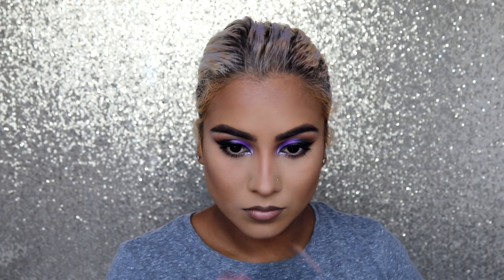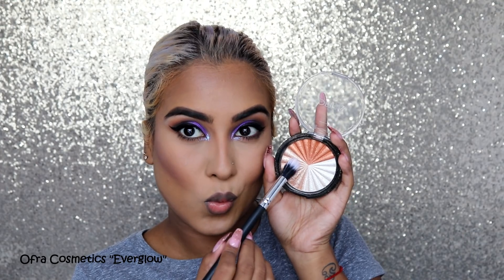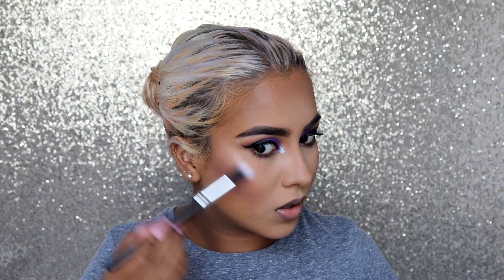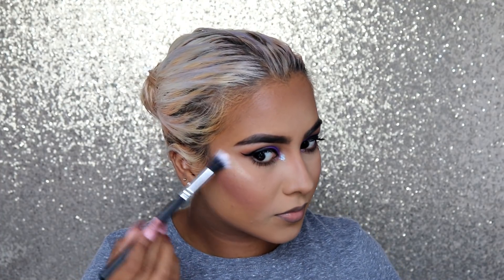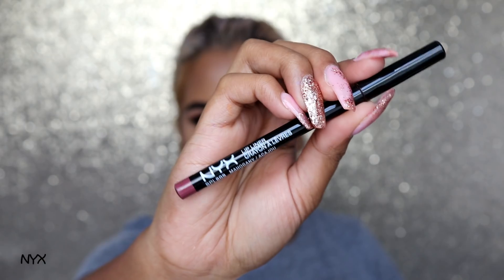Taking my Benefit Hula Bronzer and setting all my contoured areas into place, snatching my hairline, cheekbones, jawline, and nose. Next I'm going in with my Dupe Factory 9B Blush Palette and blushing up my cheeks. Then taking my Ofra Everglow highlight in the Champagne shade — I am going to blind everyone with this highlight! It's so beautiful. I'm hitting that on my cheekbones, temples, nose, cupid's bow, and chin — doing that exclamation mark on my nose.